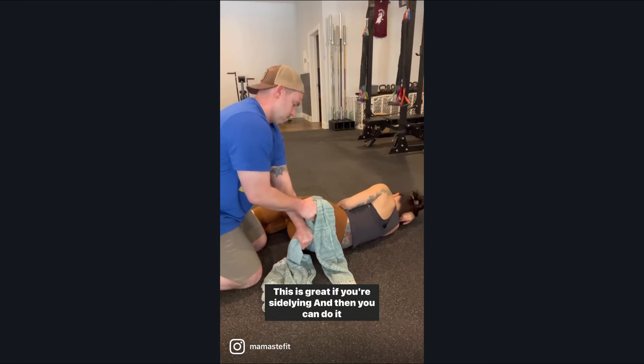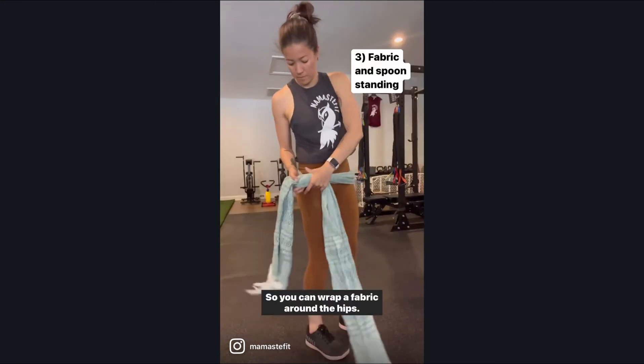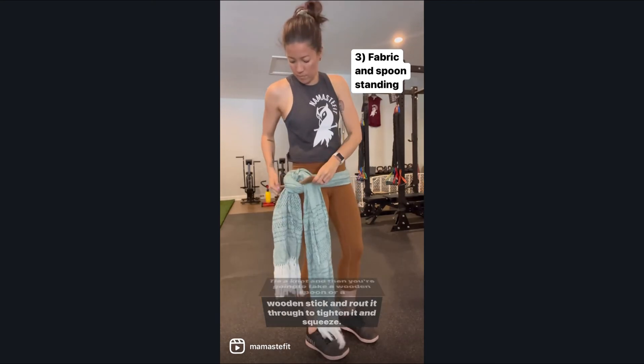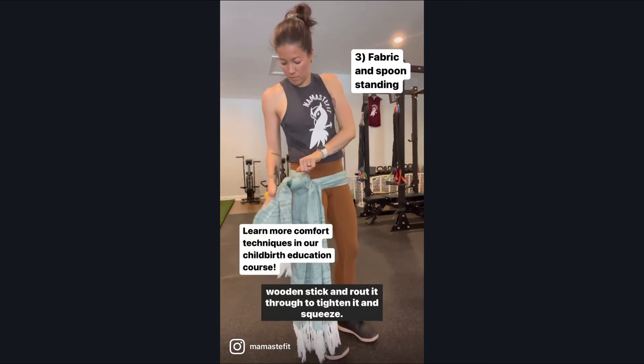This is great if you're side-lying. And then you can do it yourself — wrap a fabric around the hips, tie a knot, and then take a wooden spoon or a wooden stick and route it through to tighten it and squeeze.